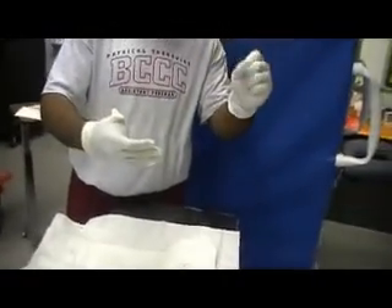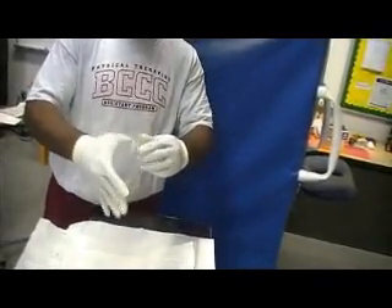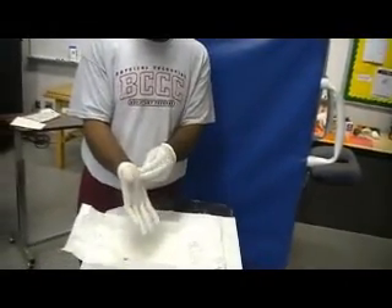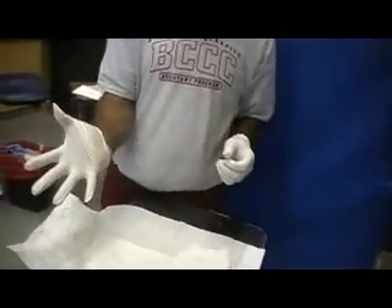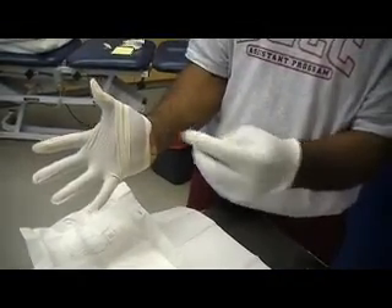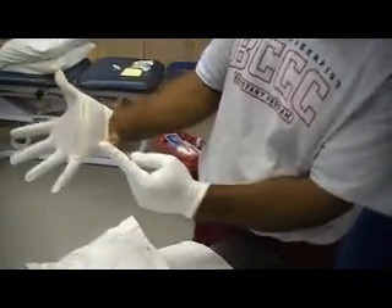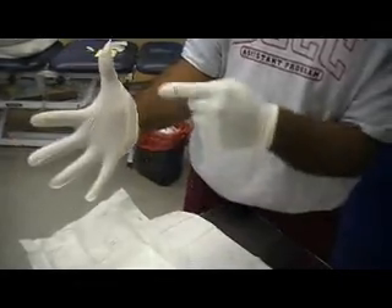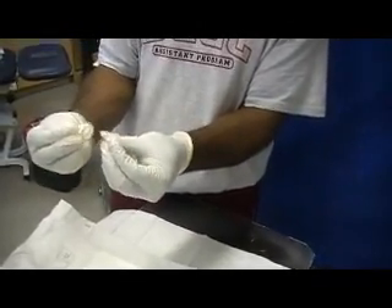Sterile glove can touch sterile glove, and you can fix things at that point. One thing you don't want to do: if the glove is sitting here, it's very dangerous to take the sterile-gloved hand and try to fix it, because you could possibly contaminate yourself. If it is a problem, leave it. We just need the main portion of the glove to be properly on.